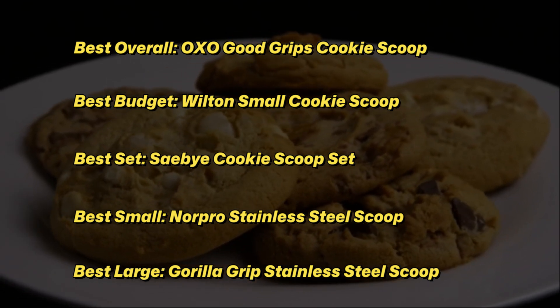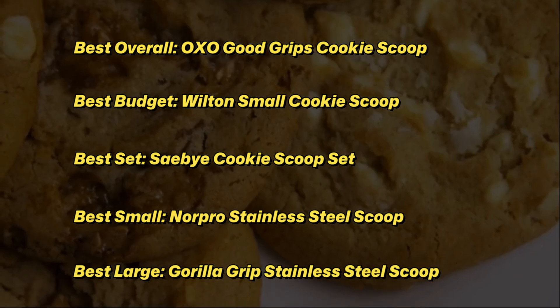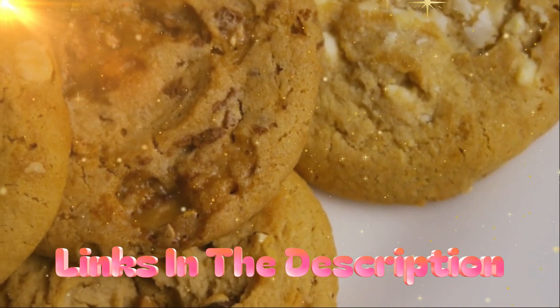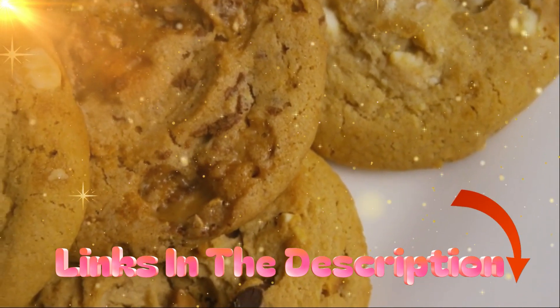I discovered that these cookie scoops are really beneficial to people like you. Check out my description for more information on the price and other details. So without further ado, let's get started with the video.